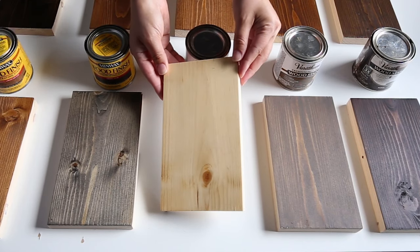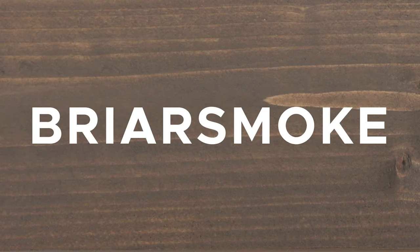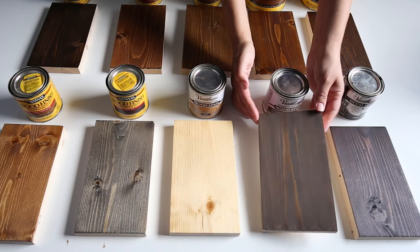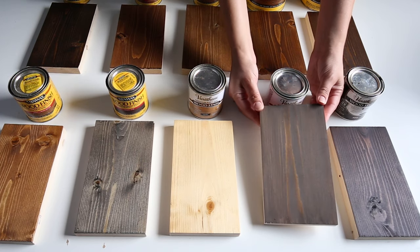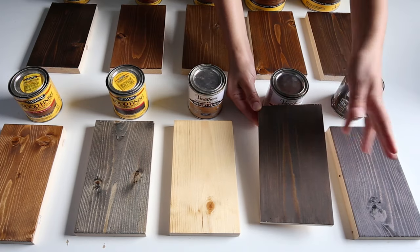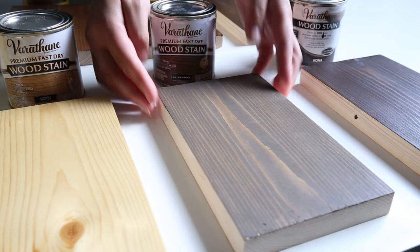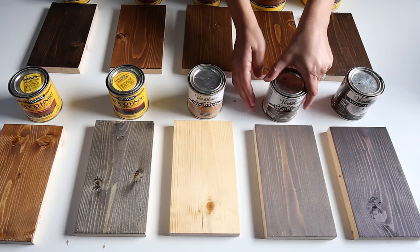Stain number nine is Briar Smoke by Varathane. One of the most popular wood stain colors I found was this Briar Smoke stain, and I can see why. It's a nice mix of rustic browns and hints of smoky gray with a few light highlights peeking through. I'm already thinking of my next project that I could use it with.